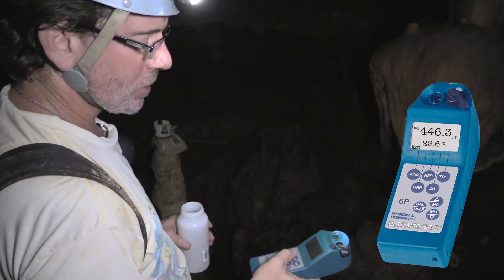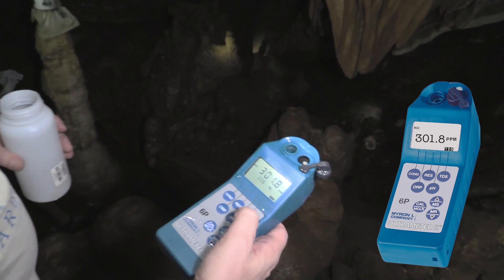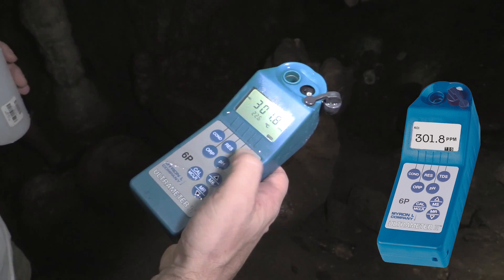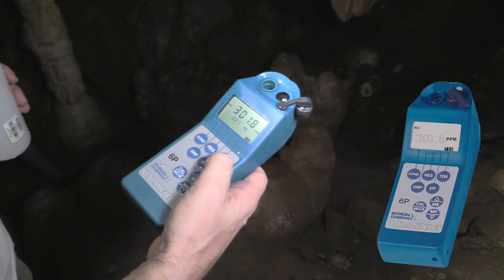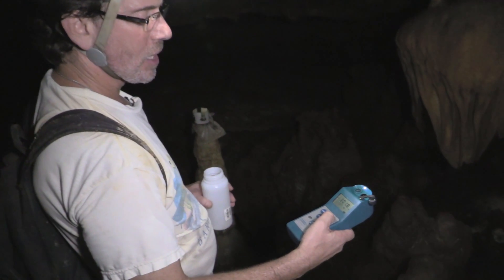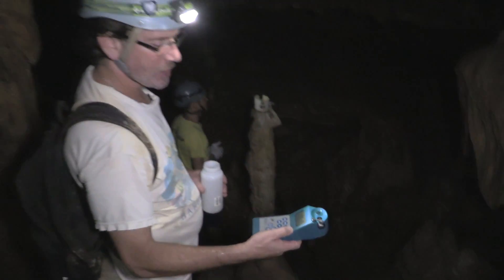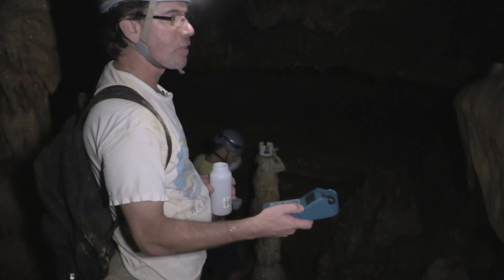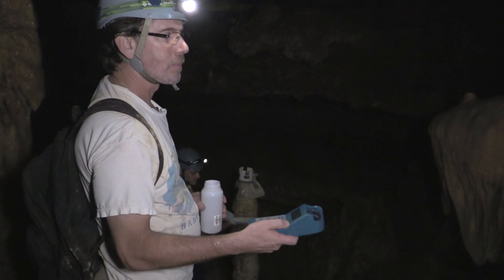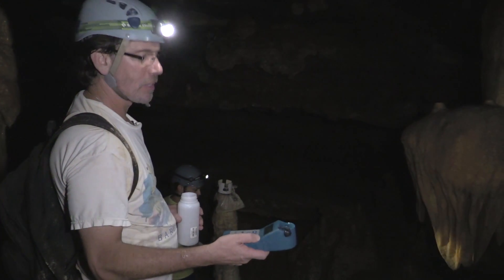The temperature is 22.6 degrees C. The TDS — total dissolved solids — is 301.8 parts per million, which is equivalent to 301.8 milligrams per liter total dissolved solids. Total dissolved solids is derived by taking the conductivity and applying a coefficient. Does that conform with drinking water standards? Usually it's around 1,000 ppm, so below 1,000 ppm is the drinking water standard — so yes, this is dilute enough to drink assuming no contaminants.